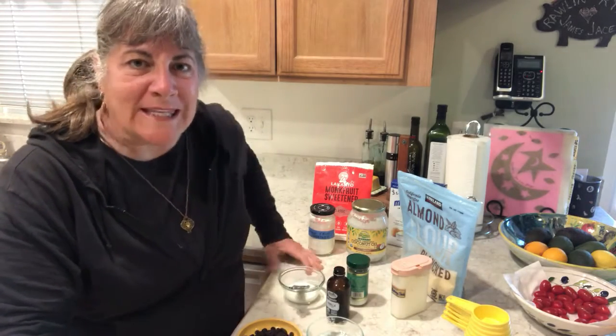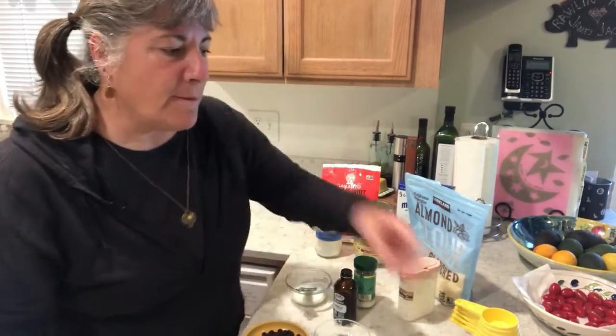Hey everybody, welcome back to Grandma's Corner 2020, where you have been enjoying all kinds of free videos and I have been staying sane by making these videos for you. Today we are going to be making a sweet treat.